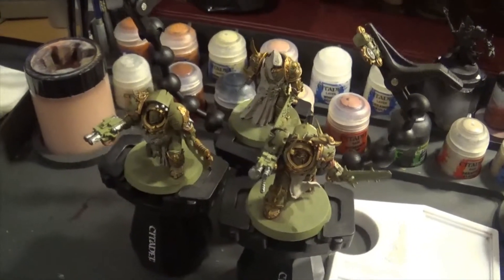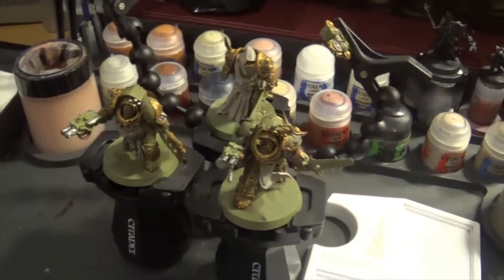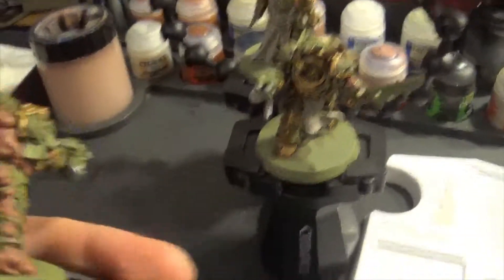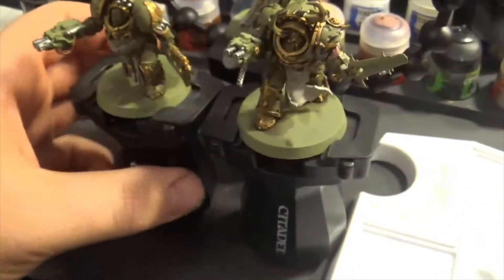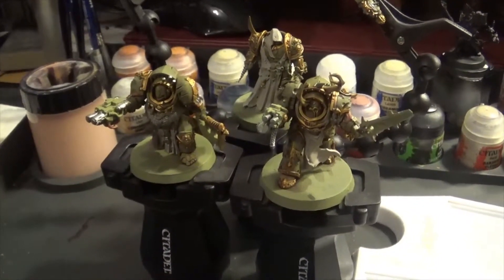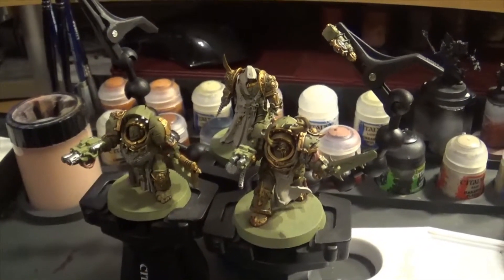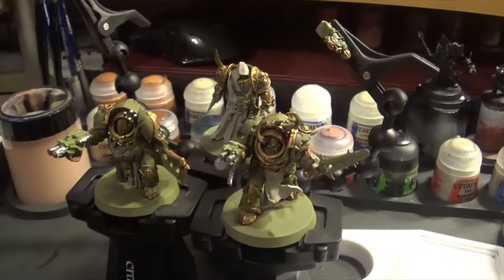Tomorrow I'm planning on shading the colours that I've already got down, and then probably that will be it for tomorrow on them. I've got work till Thursday night and then I've got Friday, Saturday, Sunday, Monday off. So let's just see where we go from here. Blightlord Terminators and Plague Surgeon on the way.